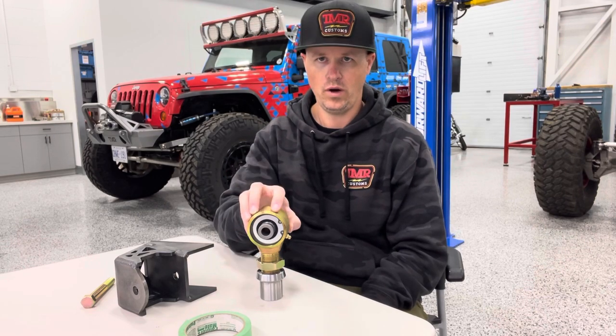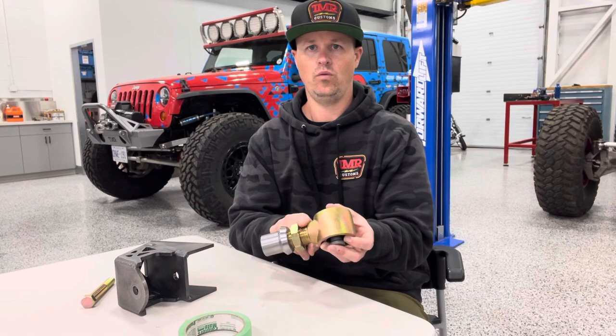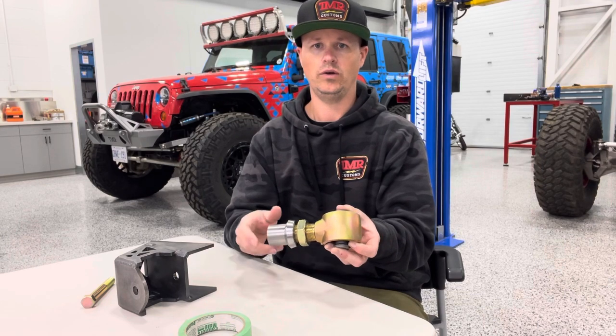Hey everyone, Tim here from TMR Customs with a look at these new forged johnny joint packages. So what is a forged johnny joint package? It's going to include one forged johnny joint, one jam nut, and one welded tube adapter.